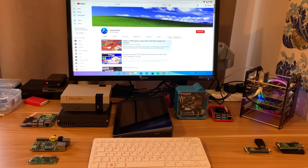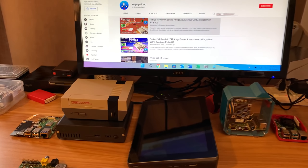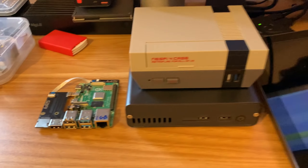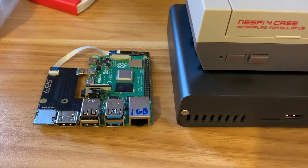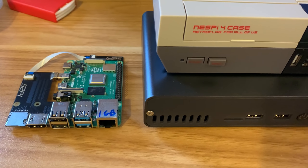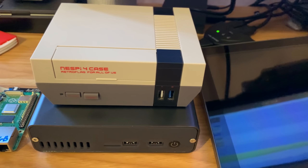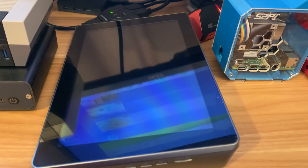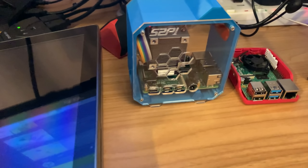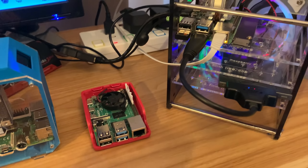So which Pi do I recommend you start off with? It depends how much money you've got. I particularly like the Pi 4 — this is a 1GB Pi 4, which I don't necessarily recommend. If you can get a 2GB, the performance is definitely much better. I've got 2GB in both of these cases, and I've got a Pi 4 4GB which I think is probably my favourite for money and performance.